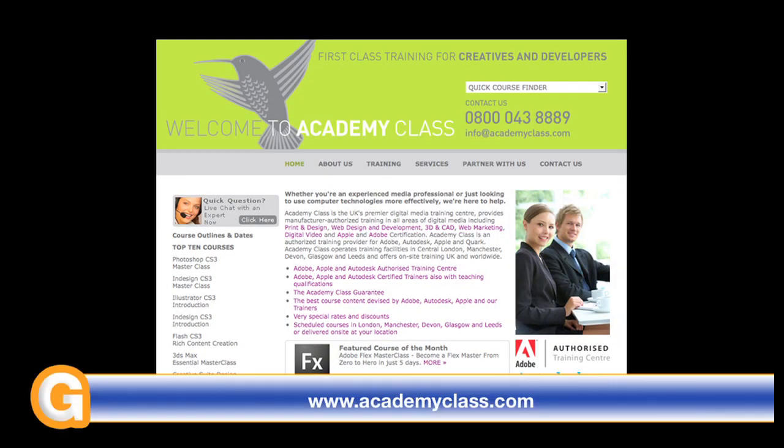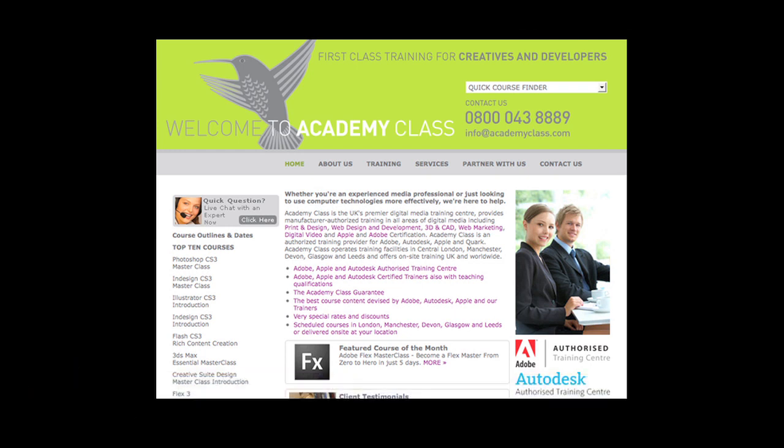This video review is sponsored by Academy Class, the UK's premier creative IT training centre, authorised by Adobe, Apple, and Autodesk.